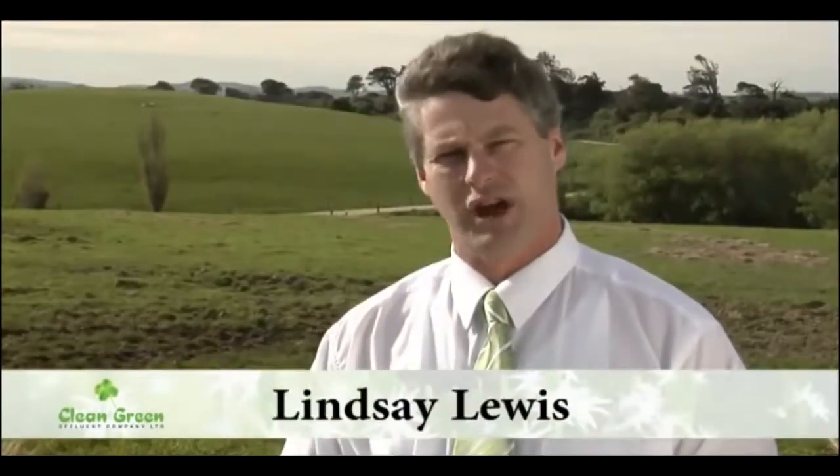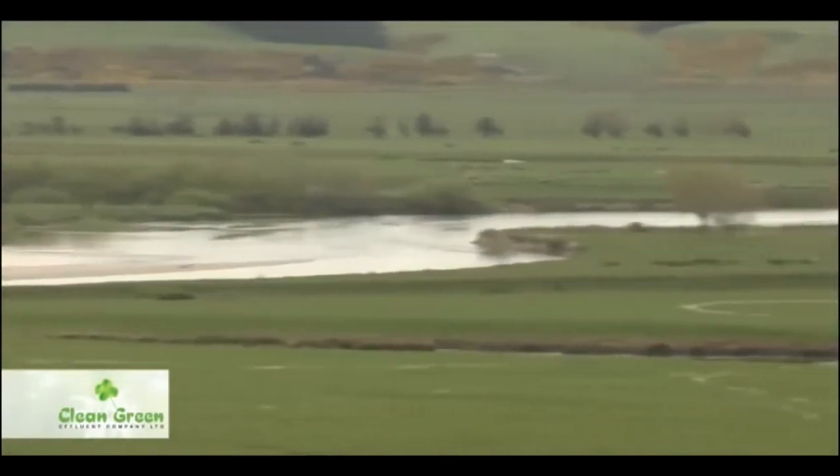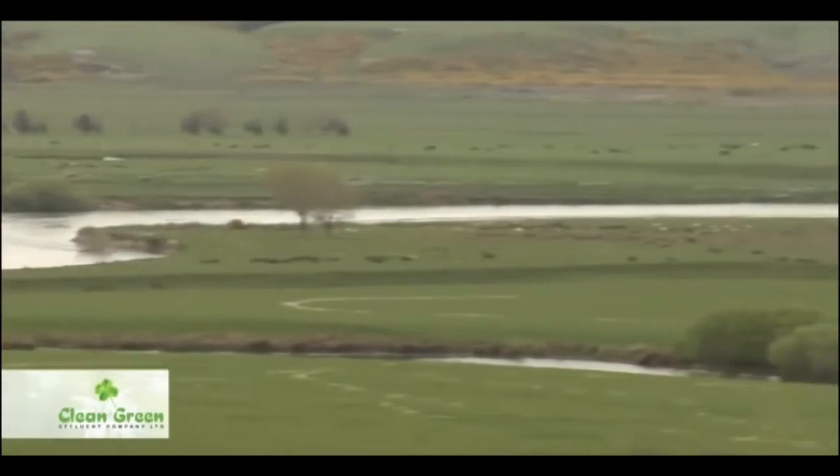Hello, I'm Lindsay Lewis and I created the Clean Green Effluent System. I grew up in a neighbouring property here, so I was well aware of the environmental issues with dairying on this property. We border the Matara River here, which is the world-renowned trout fishing river. An environmentally friendly effluent system is the only way to protect that river.